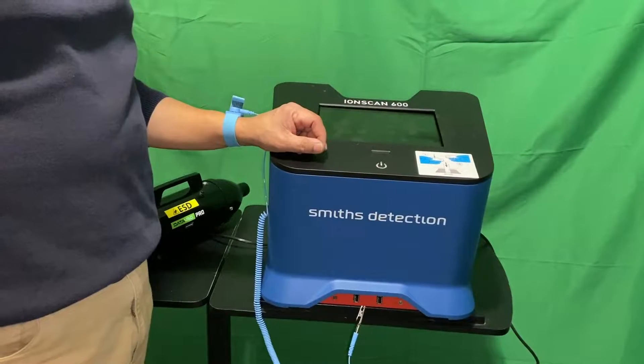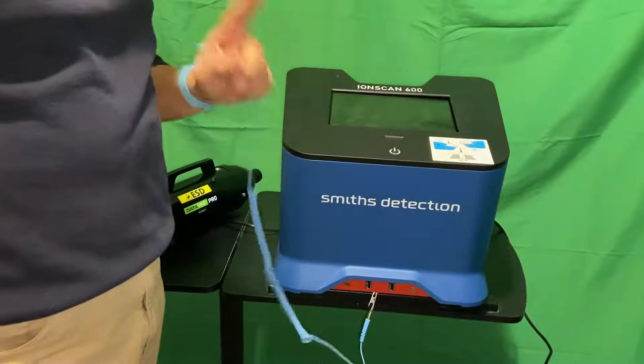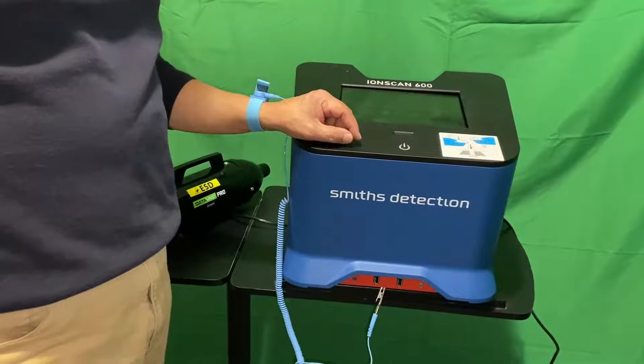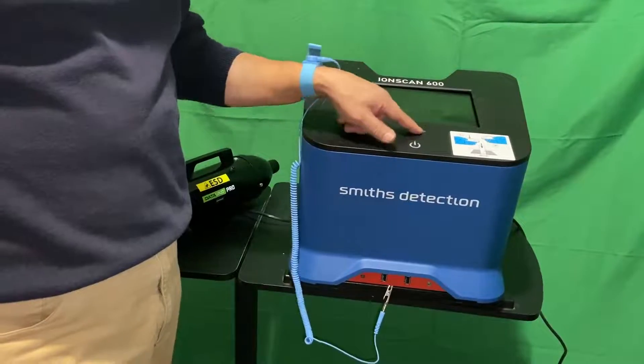Today we're going to go over how to vacuum the inlet on an ion scan 600. This should be done at least once a week in order to prevent dirt and dust from getting into the inlet and blocking the sensors.